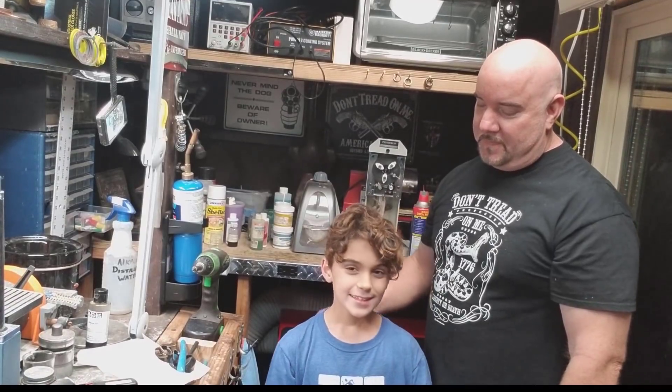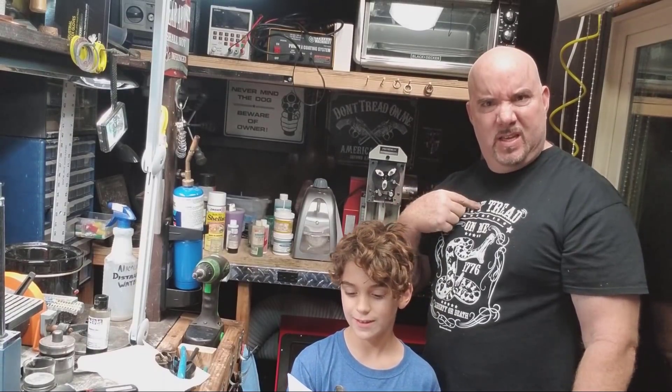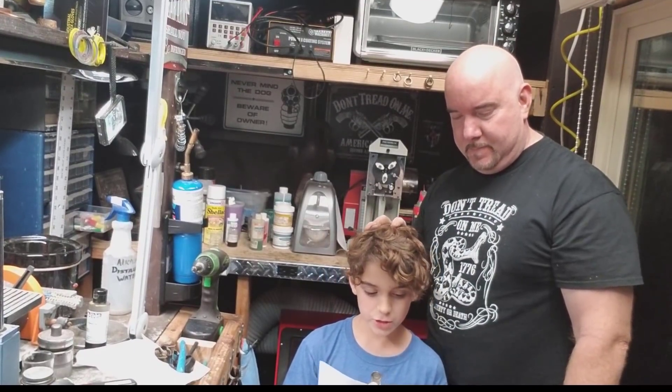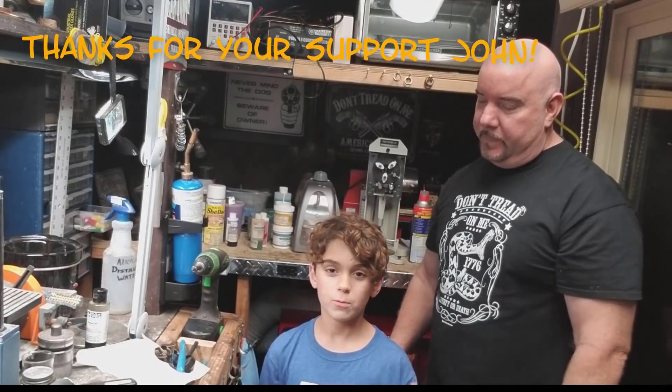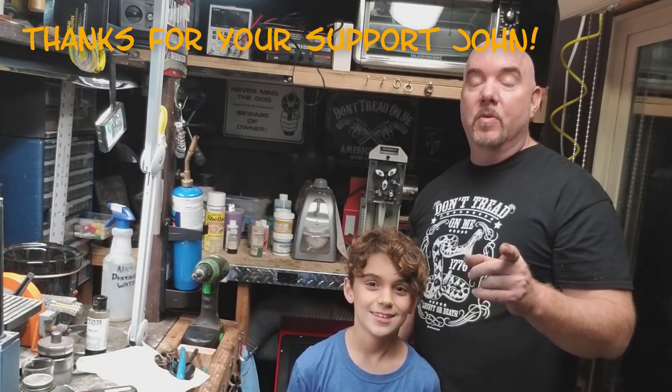Hey guys, this is Luke Baker of Patriot Coin Wings with my dad. Today I'm going to be teaching him how to make a 24 karat gold 1968 JFK half dollar coin ring. A major shout out to John Richard Holdsworth from St. Petersburg, Florida — thank you for buying this ring. It supports the Wounded Warrior Project, and our disabled vets definitely deserve it. Thank you very much.